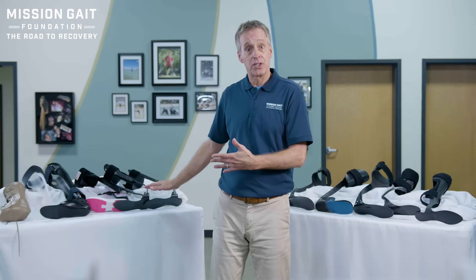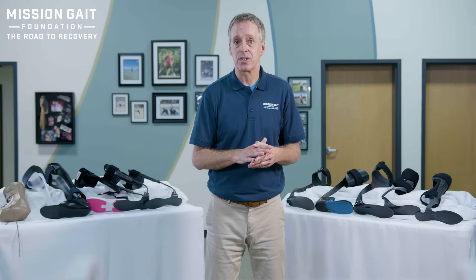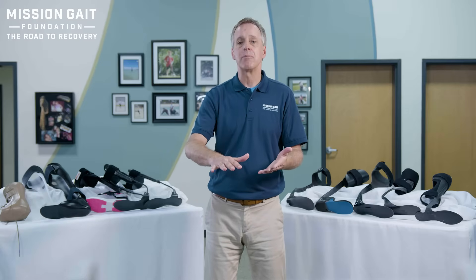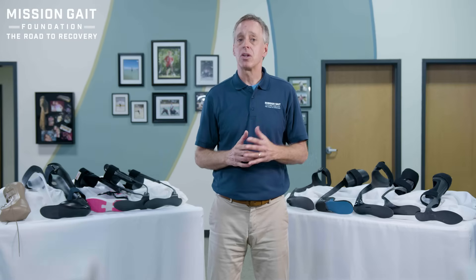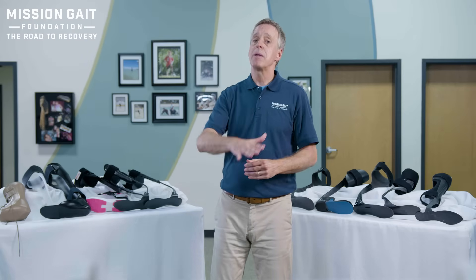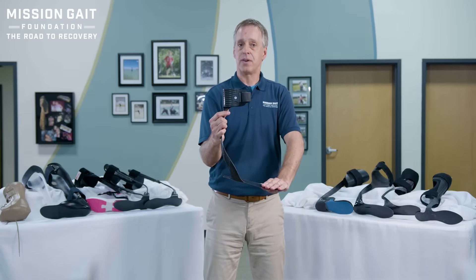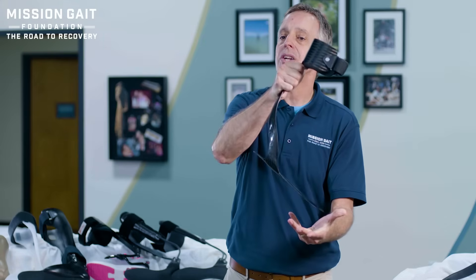But if you have tone issues, that lift of the foot could cause a tone reaction and create a stiffening of the leg. So you have to make sure, when you put these braces on somebody, to have them walk with you and see if you get a tone reaction when that brace lifts the foot up harshly. Progressing on in carbon fiber, we're looking at options that are non-articulated and are not going to be pre-loaded lifting your foot up.